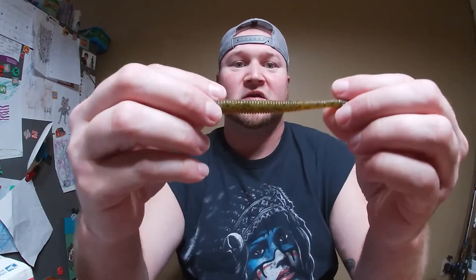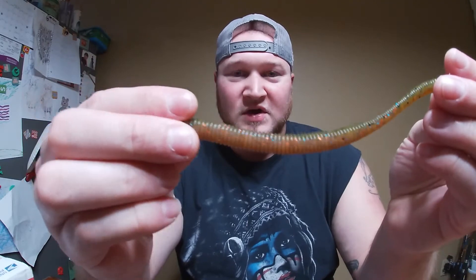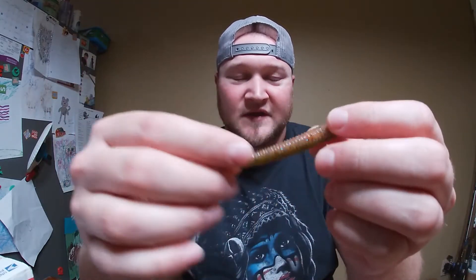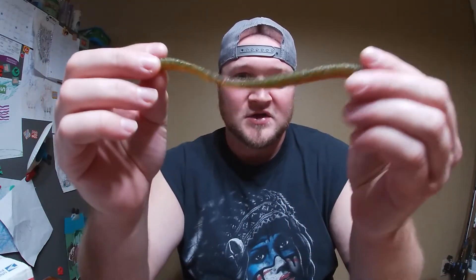We've got some Divine Shaky Worms in Bluegill Fire. I wanted to grab this color because that's the color that the pike hit on with the Divine Swim Jig. Putting this on a shaky head might get me some pretty good bites as well — in really clear water it just mimics the bait fish really well. I couldn't resist and had to get a pack.